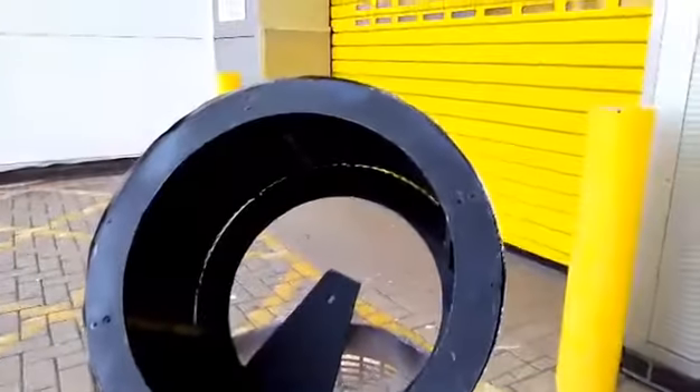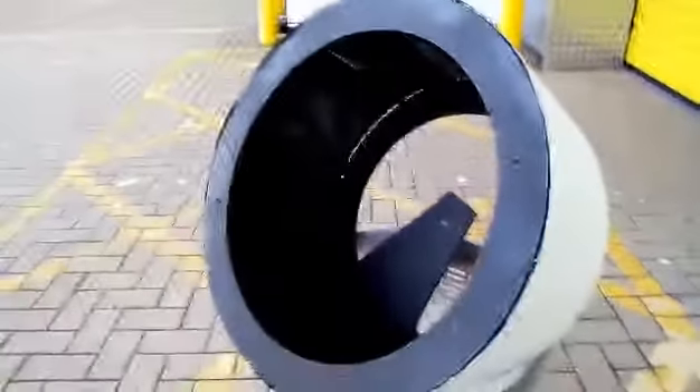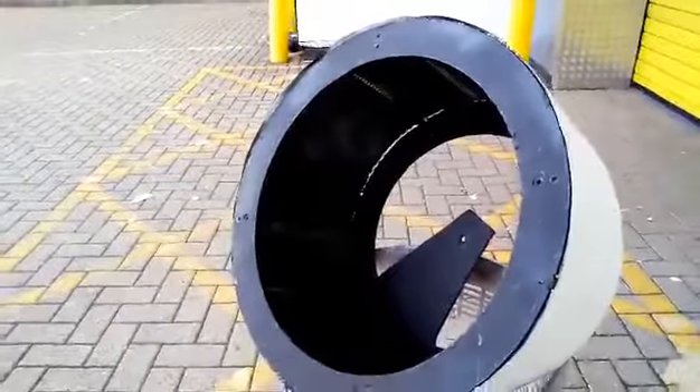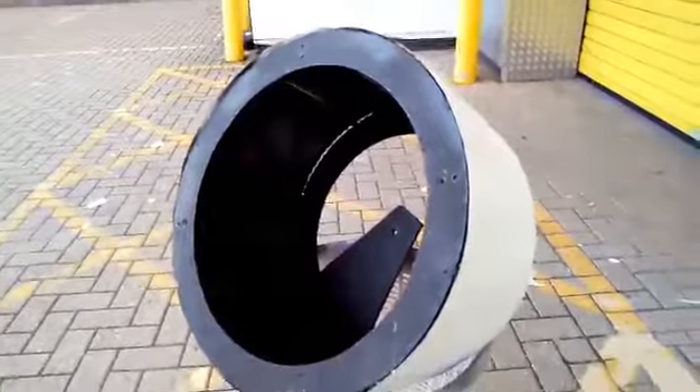I just want to blacken out the inside, and hopefully that will be less distracting when you're looking through the mesh trying to see what's going on inside. So that's the hope anyway. I also need to spray the outside as well, so I'll do a quick video on that later.